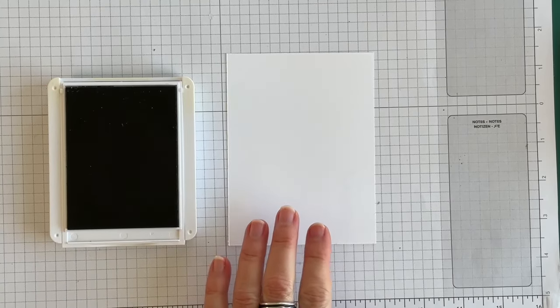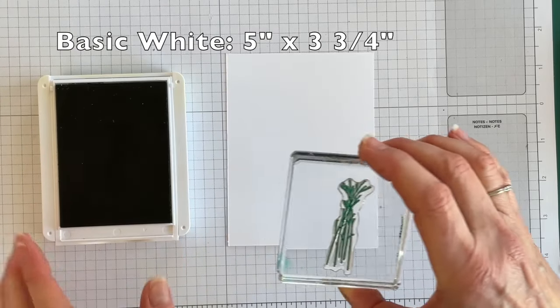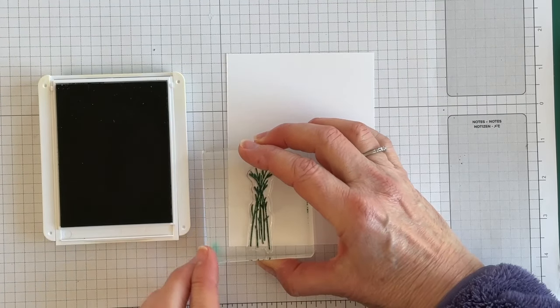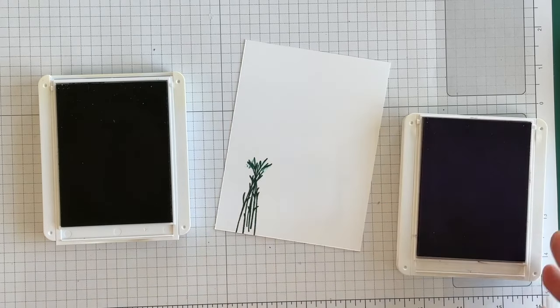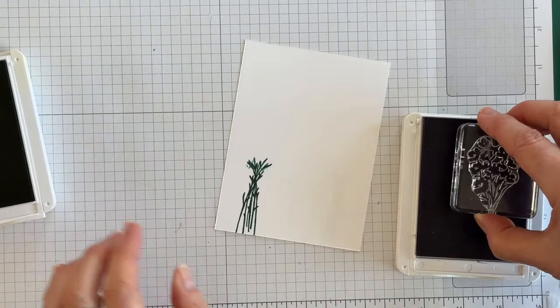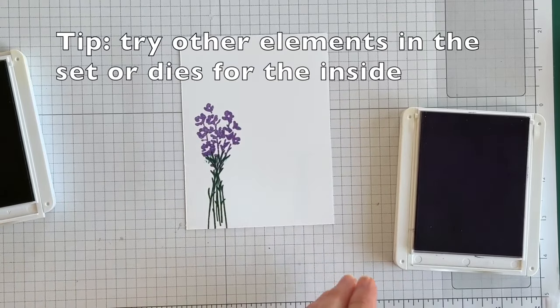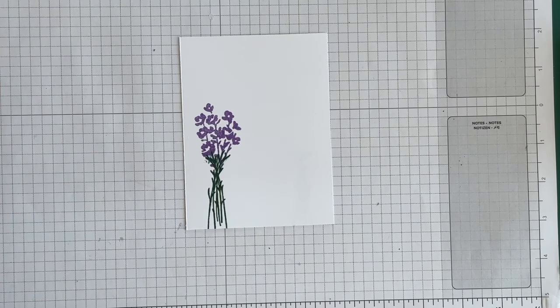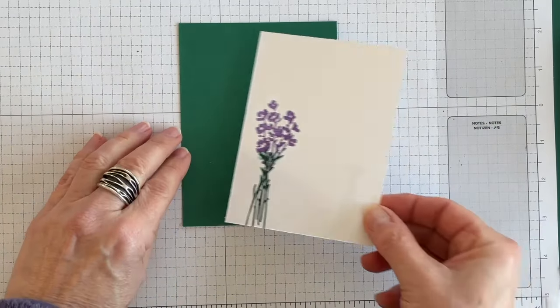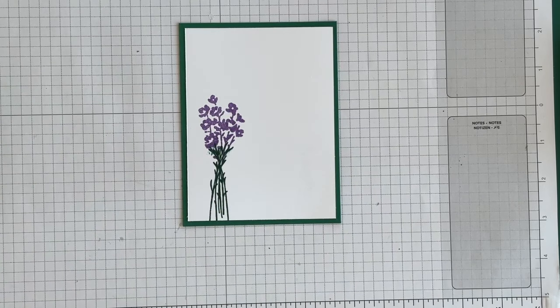I'm going to use a couple of layers on the inside of my card. Since I'm hand-delivering it and not mailing it, I don't need to worry about weight. I've got a stem to stamp using Shaded Spruce, and then I'll use Highland Heather for the little flower topper, which still leaves me room to write my message inside. I'll take a piece of Shaded Spruce, adhere these two layers together, and then adhere it on the inside of the card.